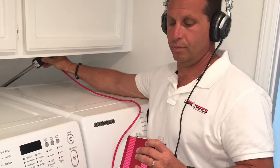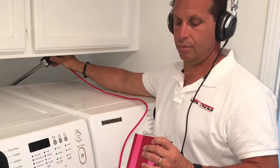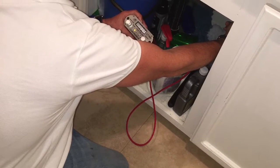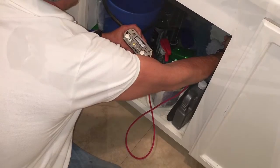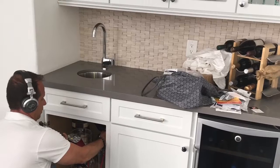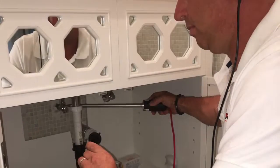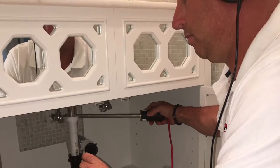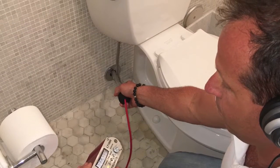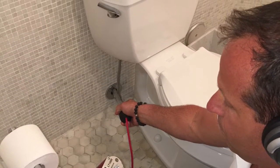On the interior, we listen at washer and dryer stub-ups both hot and cold, under laundry sinks or garage sinks, under wet bars both hot and cold, under bathroom vanities hot and cold, at toilet stub-ups, and any other port of entry where water might come into the house.